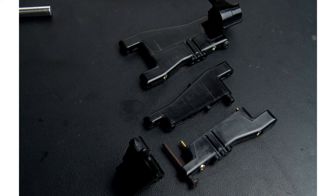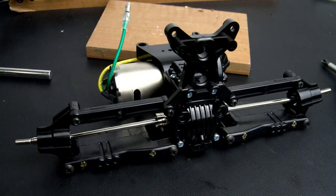The uprights or hub carriers are made from the more brittle but more rigid ABS plastic. Those bolt right onto the gearbox with screw pins, and you can see it uses metal dog bones and metal stub axles.